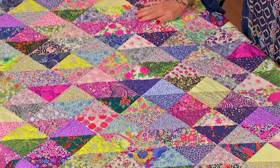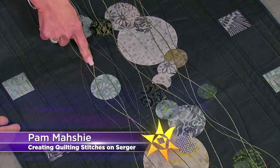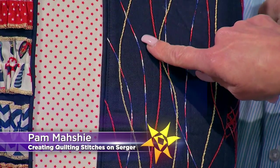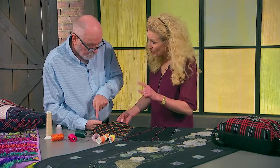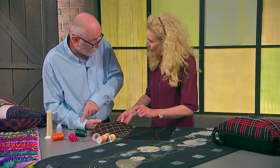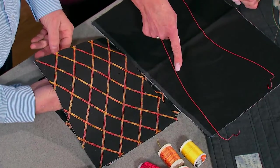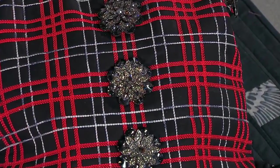Sergers have come a long way, baby, and they're not just for garments anymore. See the types of creative stitches a serger might add to your next quilting project. All I did was add one needle — now it's two needles. So you can have this thin stitching, or you can have a thicker stitching, or you can even have one even thicker. Oodles of ideas and inspiration.